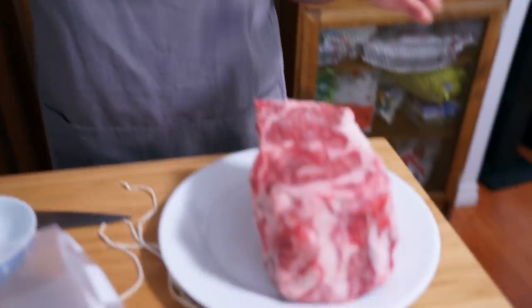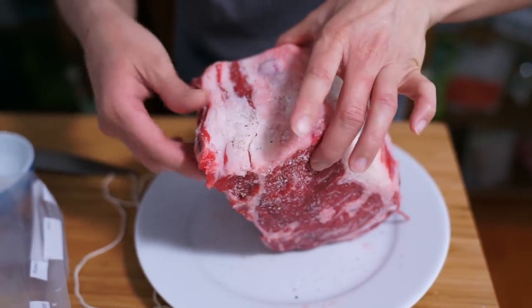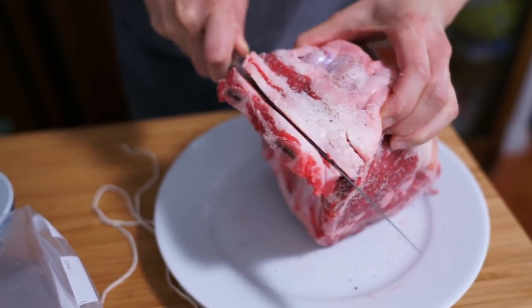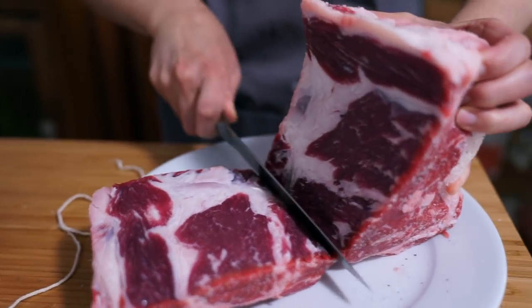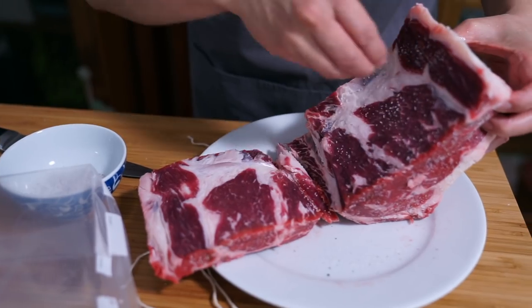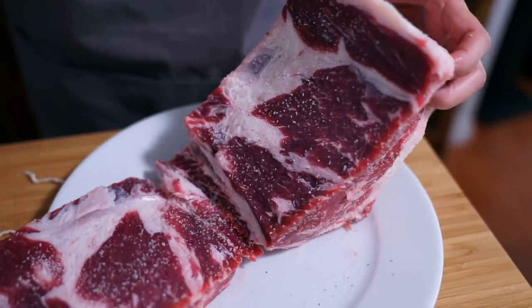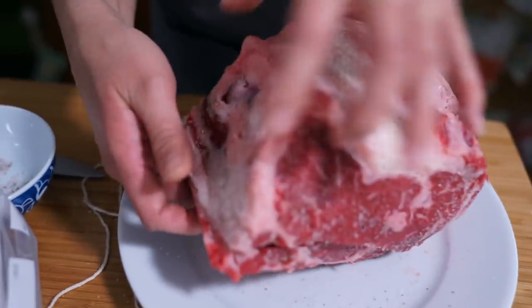I was so excited to get this into the sous vide bag that I forgot to do the other things I normally do with a prime rib. I take the meat off the bone and then tie it back up. This makes it easier to slice when serving — I can just cut the meat section without worrying about the bone. I realized why I had so much salt and pepper left, because normally I would season the inside as well.